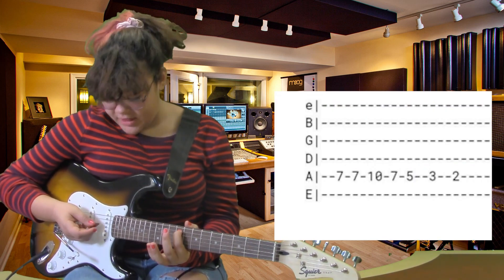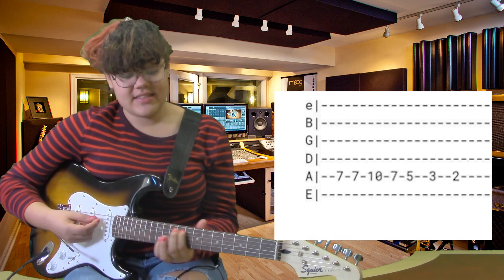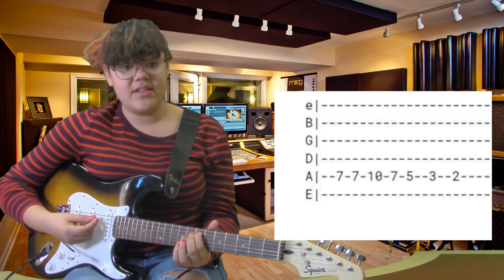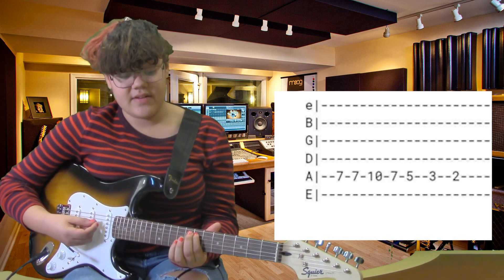I'm going to teach you the first four parts. It's going to be on your fifth string, the A string. The first part is seven, seven, ten. You go to the seventh fret and play seven, seven, then slide down to ten, then slide back up to seven. All together it should sound like the riff.